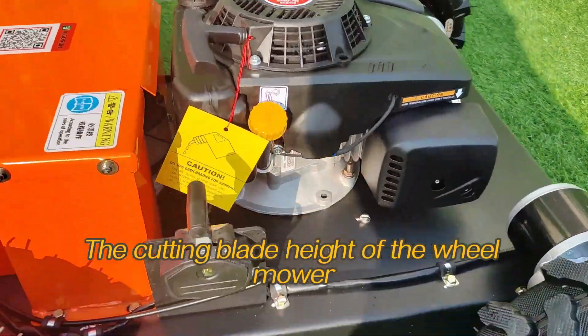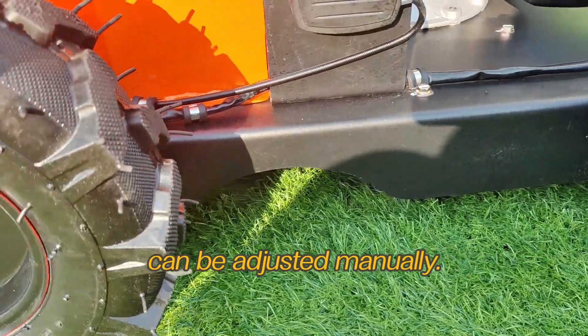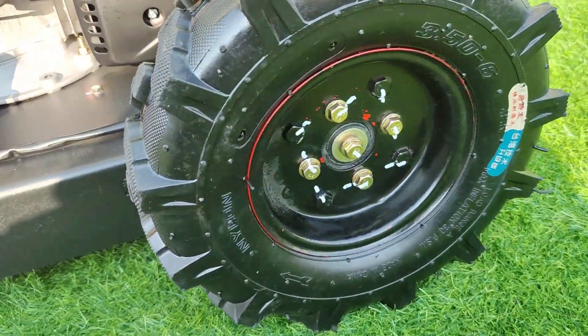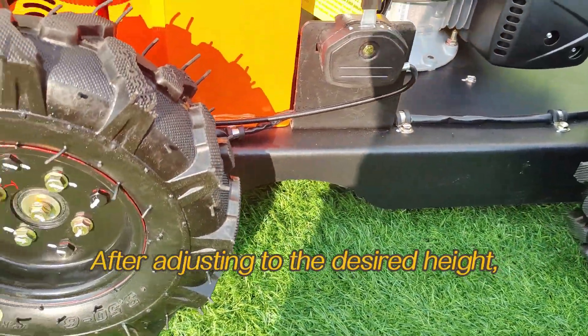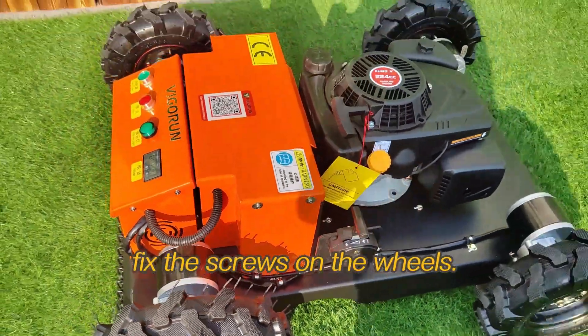The cutting blade height of the wheel mower can be adjusted manually. Remove the thick screws on the inner side of the four wheels. After adjusting to the desired height, fix the screws back on the wheels.